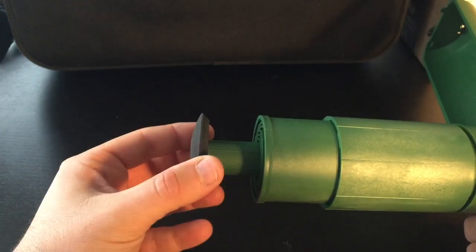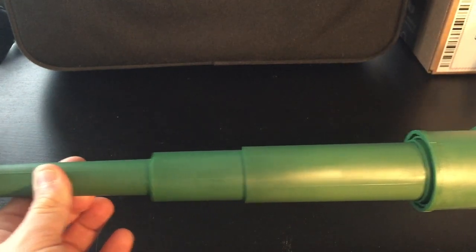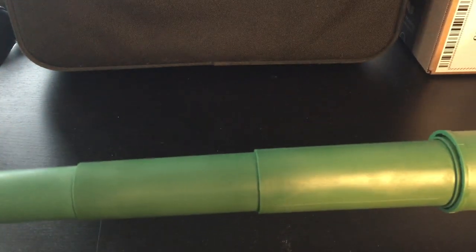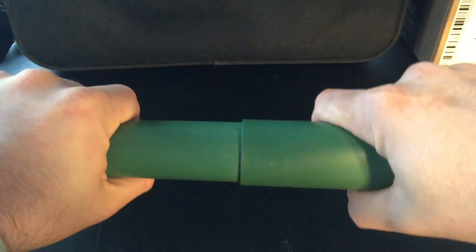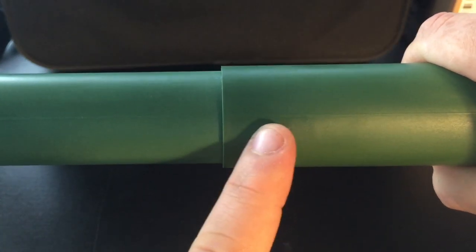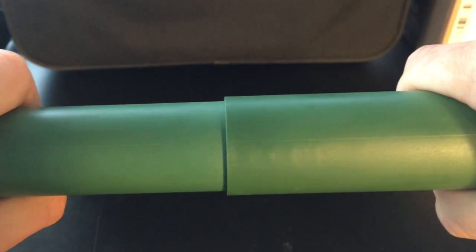Let's continue with the close-up because there are some details I need you to see. This is how the first one pops out, and you keep pulling — the other one comes out. Basically, the construction of Sit Go is these tubular structures which have a locking mechanism. You can see the rotation — there is a thin line here, and when the lines are aligned, that means the two tubes are locked to each other.